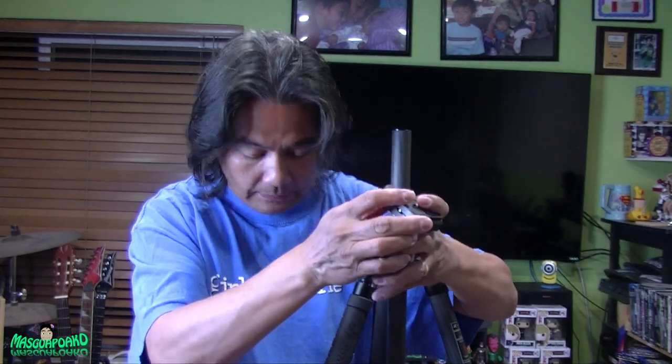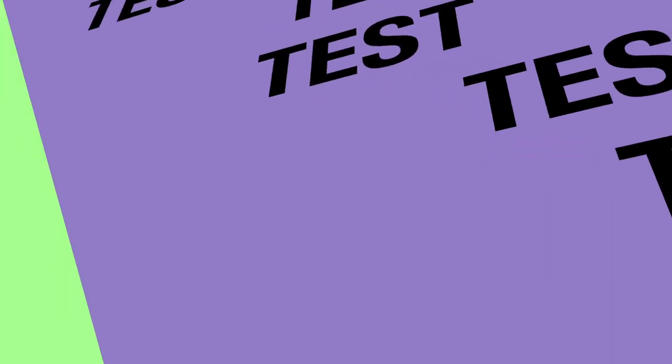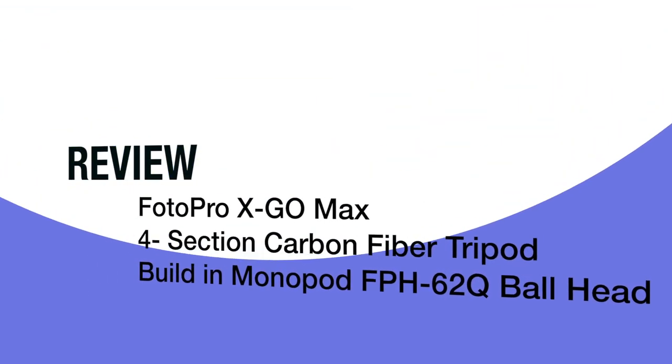Hey everyone, today I'm going to unbox this tripod. I got it for $99 — it retails for $299 — to replace my old Platinum Plus by Sunpack tripod. It's all aluminum and it's really heavy. This new one is supposed to be lighter; according to the shipping weight it's only two pounds, but it doesn't feel like two pounds. It feels like more than two pounds, even with the box.